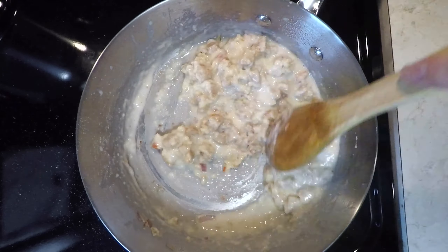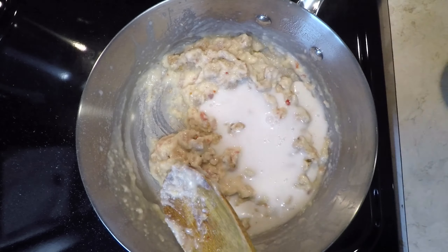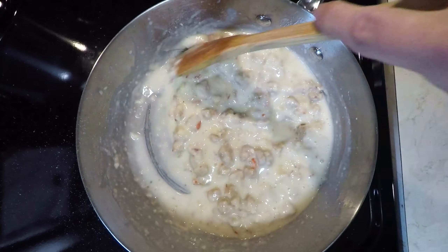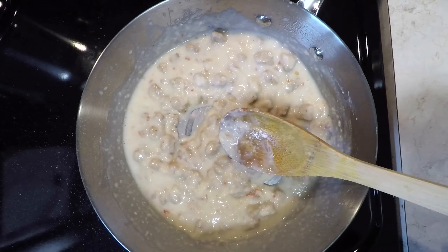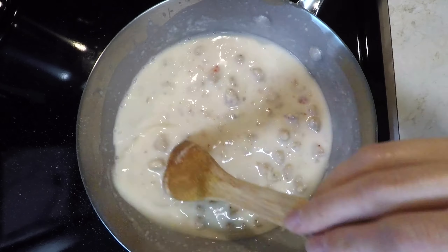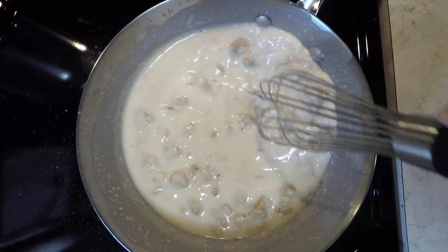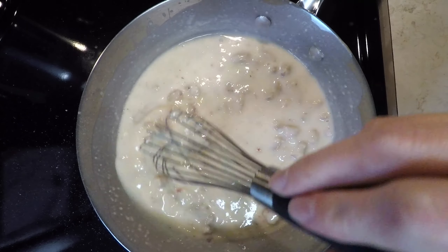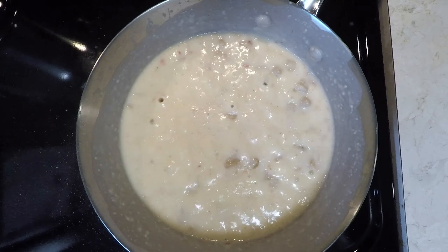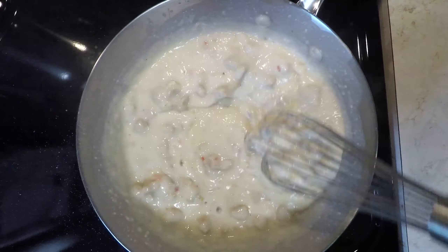This process produces a beautiful bechamel, also known as a white sauce. It is used as a base for other sauces. If the incorporation is done correctly, you should have a clump-free sauce with some body to it. After mixing in all of the milk, I like to switch over to a whisk to make sure there aren't any clumps left. Make sure the heat is on medium and cook the sauce for three to five minutes to thicken it, stirring frequently to prevent burning.